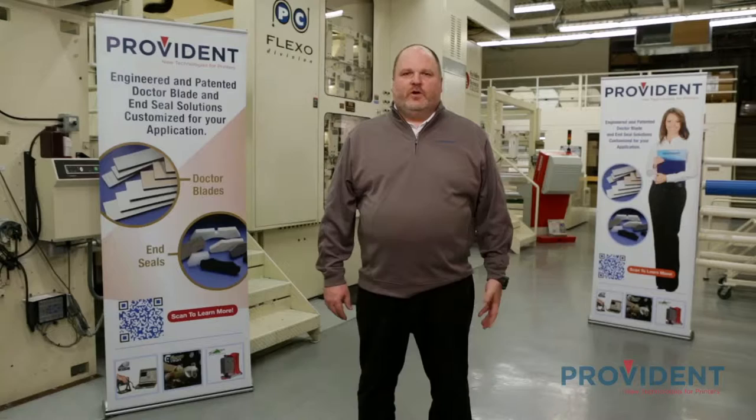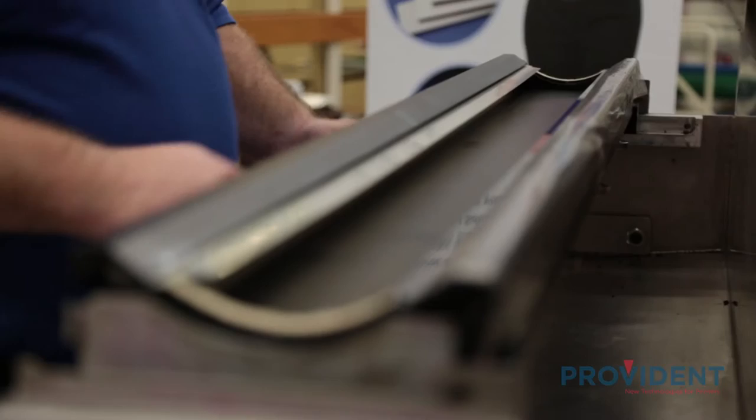Hi, I'm Andy Gillis with Provident. We're here at Fox Valley Technical College on the PCMC Avante Press for part one of our two-part series, where we highlight our press room solutions that are specifically engineered and designed for enclosed chambered doctor systems.